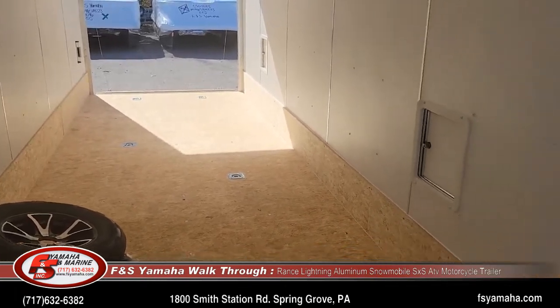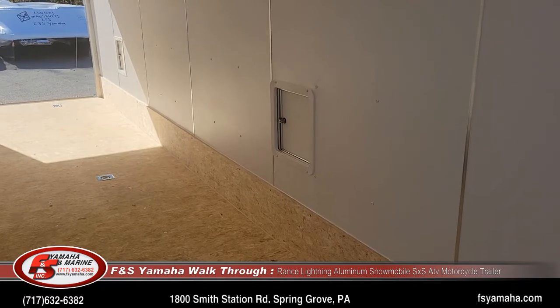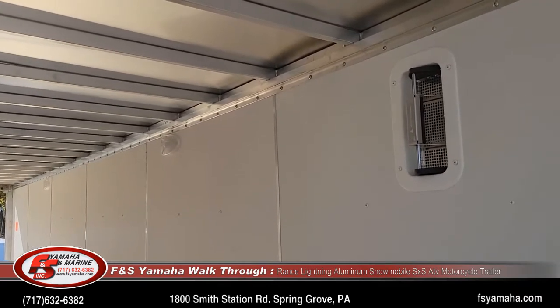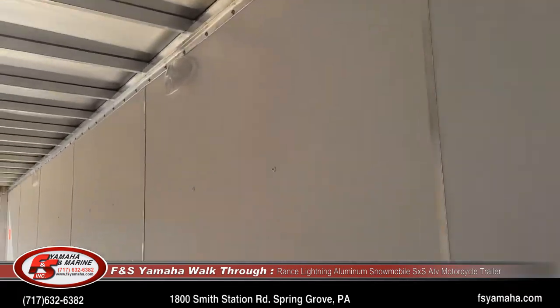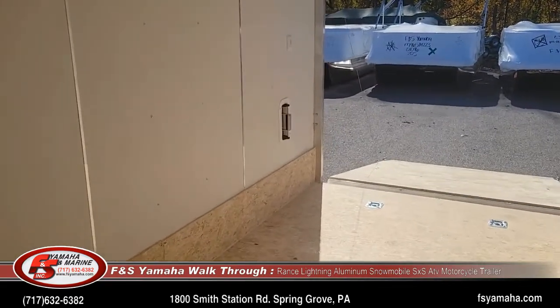Two fuel doors on the left-hand side of the trailer. Salem side vents instead of a roof vent. The Salem side vents do a very nice job to create airflow through the trailer when your trailer is wet inside. There's one at the front left of the trailer and one at the right bottom of the trailer, and this makes a nice airflow.